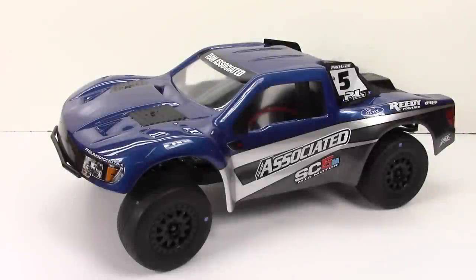All right guys, Rich here from the RC Network and this is the full unveil of my brand new Team Associated SC5M. This is Team Associated's brand new two-wheel drive short course truck mid-motor. This has actually been a really fun build to do and I've got to say that Team Associated did a great job of a lot of things here.